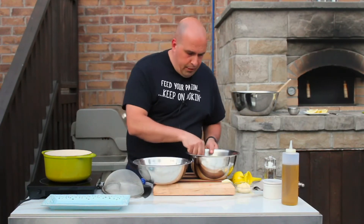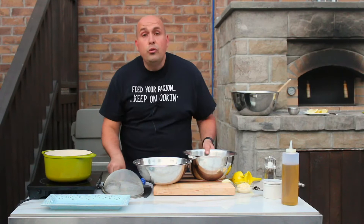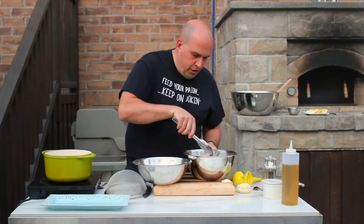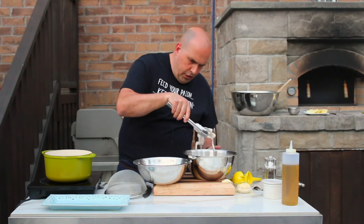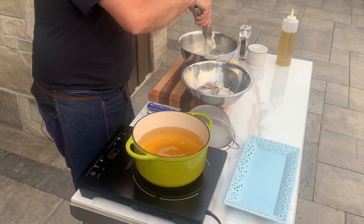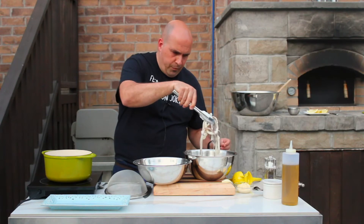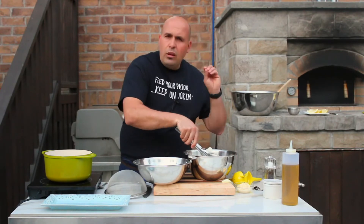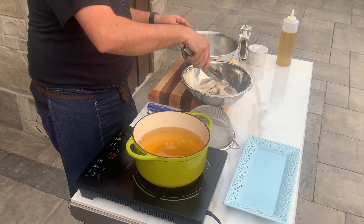I'm going to bring over my flour and start placing in my pieces of calamari. Maybe I should use my tongs here — but never underestimate the best tools in the kitchen, and that of course is your hands. I want to keep my hands clean in this case, so I'm going to remove them from the buttermilk and into our dredge, our flour. I'll show you how easy this is to put together, and then we're going to fry these up in our oil and season them lightly.